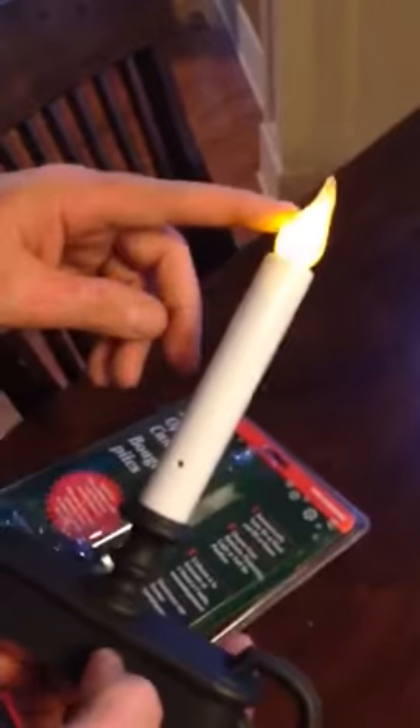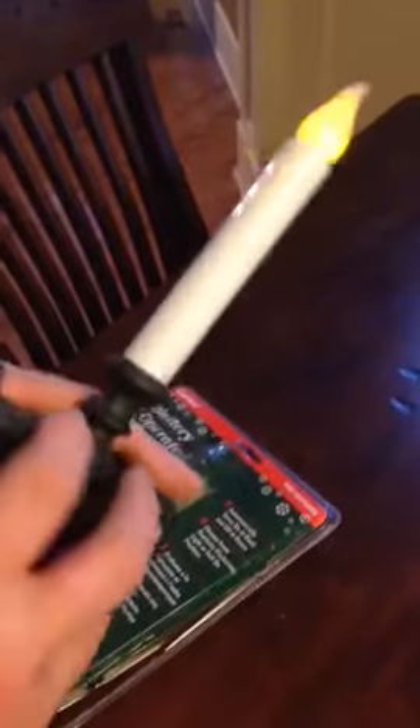The one that I chose to get was the orange flame versus the white flame. And so, essentially, just turn it on — flicker.